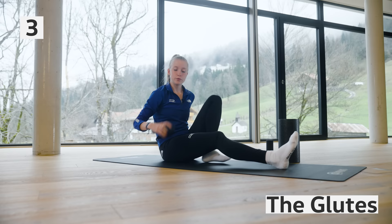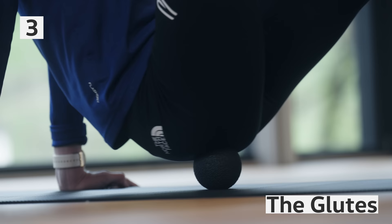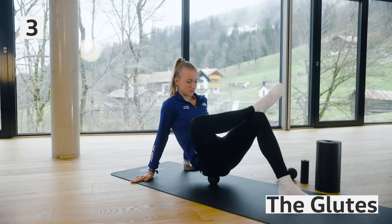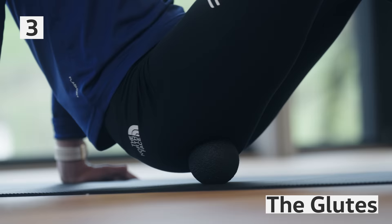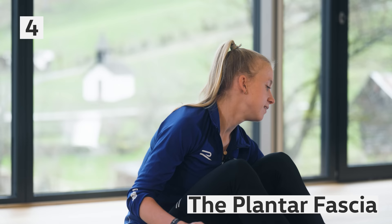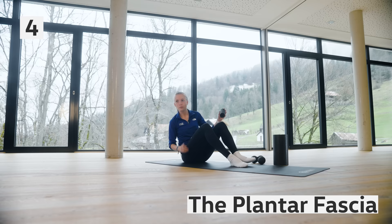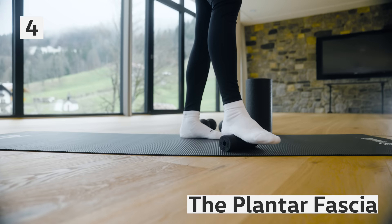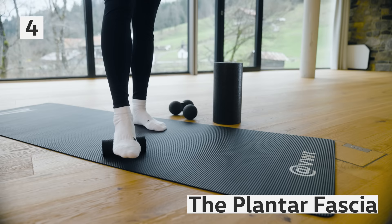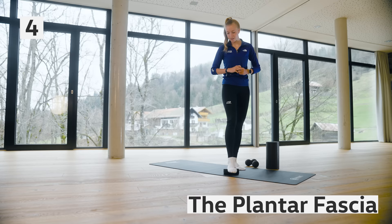Now we try to relax the glutes — for this we need the ball. Put it here, try to find a hurting point, and then do some easy movements — sometimes this can be very painful. Now we come to our runner's feet, where we always have a lot of tension. For this we need the mini roll and we go up, putting a bit of our weight on the roll, and you can already feel the tension.